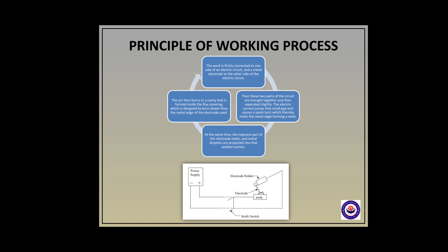During this process, the flux covering the electrode metal provides a shielding gas which is used to stabilize the arc column and shield the transfer metal. The arc then burns in a cavity formed inside the flux covering, which is designed to burn slower than the metal edge of the electrode.